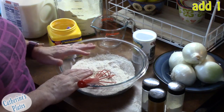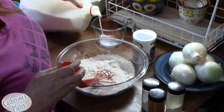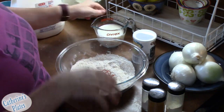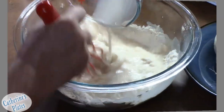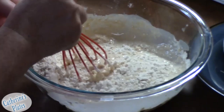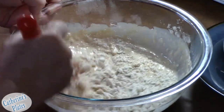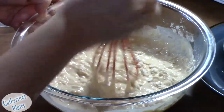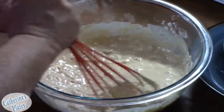Now we're going to add one cup of milk to this and just whisk it together as we're pouring in the milk. Mix slow. This is going to be a thick batter — you want it to be, because you want it to hold onto that onion.